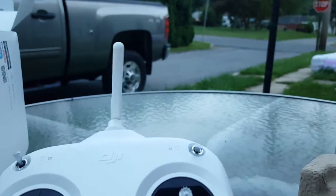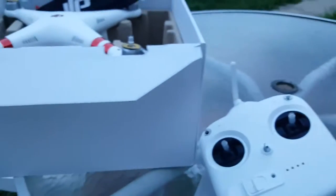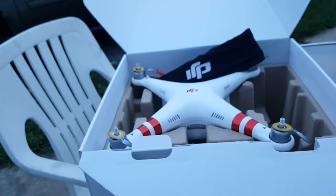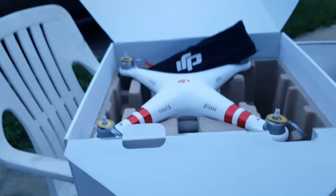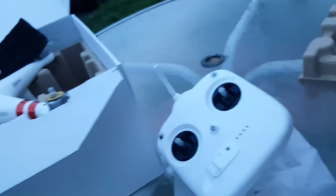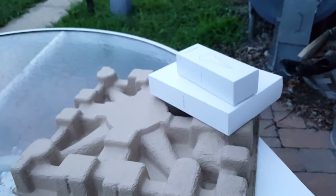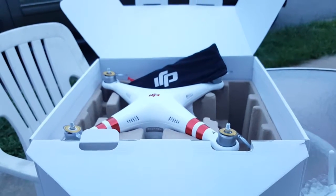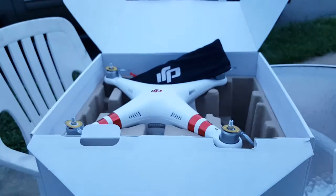That's pretty much it, guys — nothing too crazy. It looks pretty cool and I can't wait to get some air time on it. This is the DJI Phantom 3 Standard — the official unboxing, and I'm sure there are a million of them online already but I did it anyway. Alright guys, have a good night, and hopefully one of my next videos will be the quadcopter in the air. Thanks again!